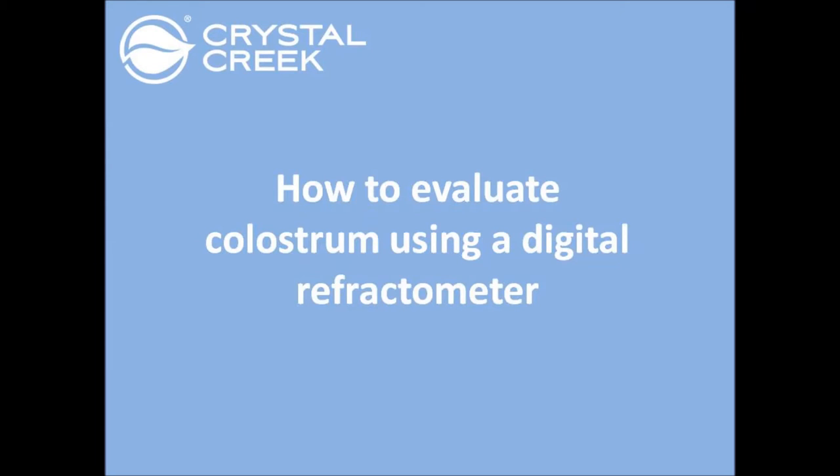This video will show how to evaluate colostrum quality using the MISCO Palm Abbe Digital Refractometer.